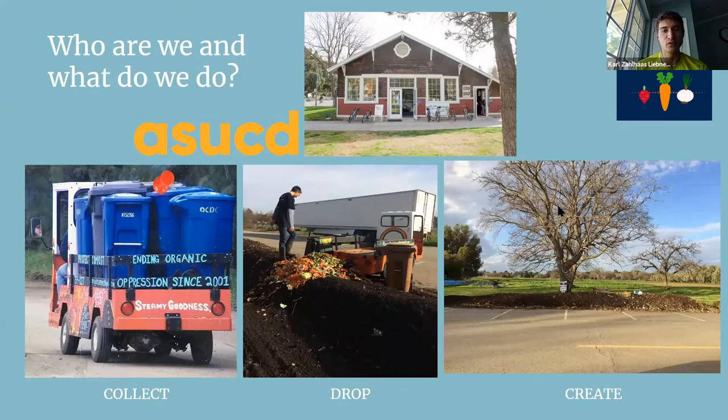Before talking more about compost, let's talk a bit more about Project Compost as an organization and CCE. Project Compost is one of the units within CCE — we also have Project Garden and Project Challenge. We used to meet at the EcoHub at the Cell. We're also part of ASUCD — the Association of Students of UC Davis — one of the smaller units, alongside well-known ones like the CoHo and the Pantry.